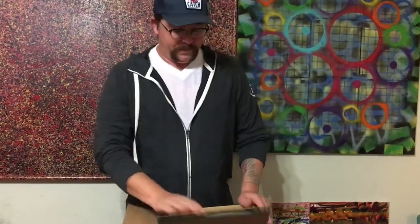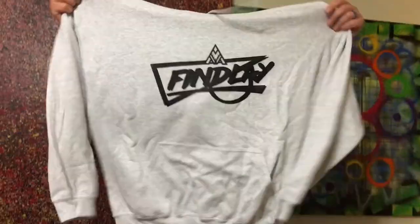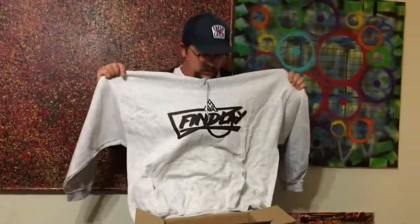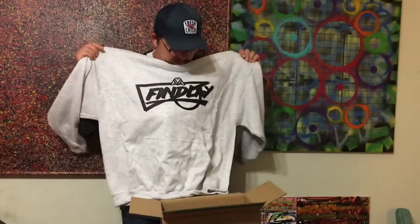Here goes nothing — mystery time. Oh right off the bat, a hooded sweatshirt! Look at that bad boy. Finlay in like a graphic graffiti style. It's got a nice heft to it — a nice gray heather hoodie. Look at that fleece on the inside. Oh, this is going to get a lot of wear this winter. That is cool.